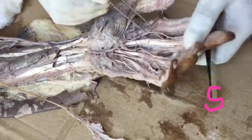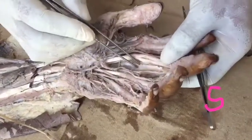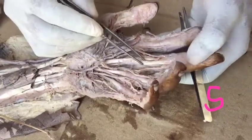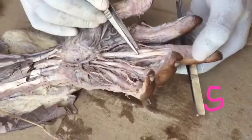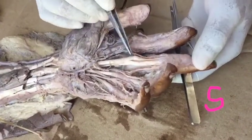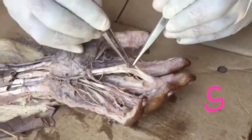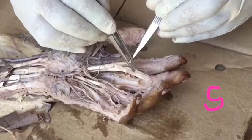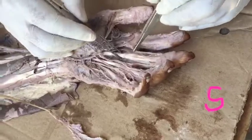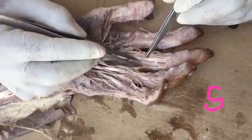Then the third modification: fibrous flexor sheet. This fibrous flexor sheet is enclosing the long flexor tendons. These two are the slips of the flexor digitorum superficialis, and this is the slip of the flexor digitorum profundus. These are all enclosed by the third modification — fibrous flexor sheet.